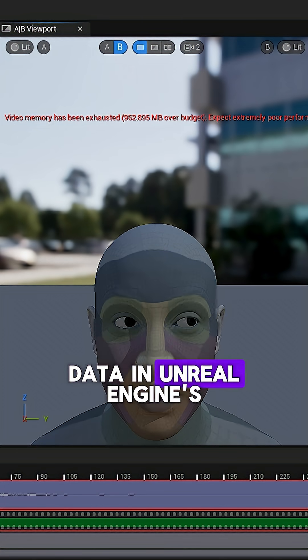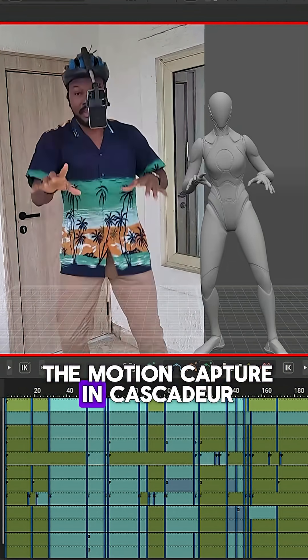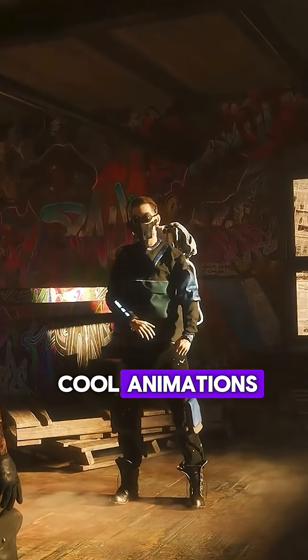I process the face data in Unreal Engine's Live Link Face, then clean up the motion capture in Cascadio so you can export your animation to any software once you've cleaned it up. Who says you need big budgets to make cool animations?